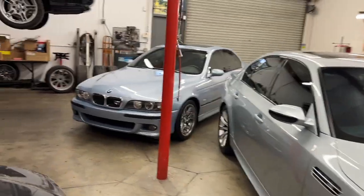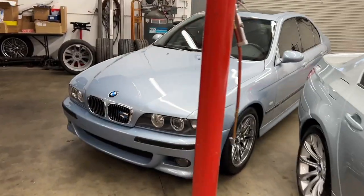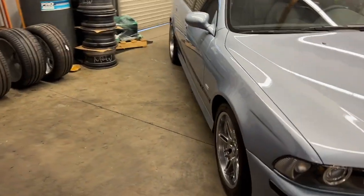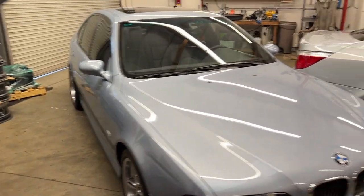Happy Friday. I've got a fully clean M5. The last time I did this I didn't have time to get to the exhaust, tires, or wheels, and now they're done and looking good.